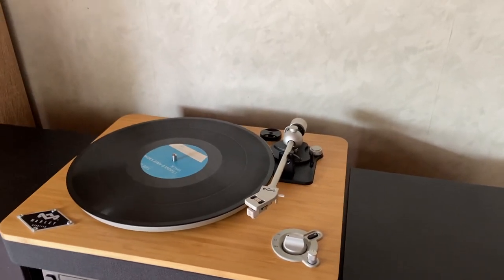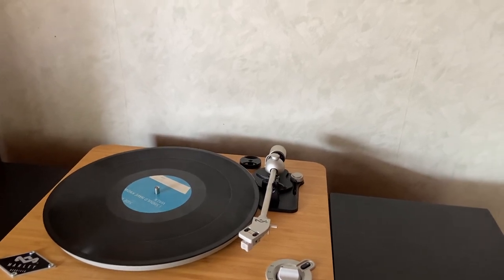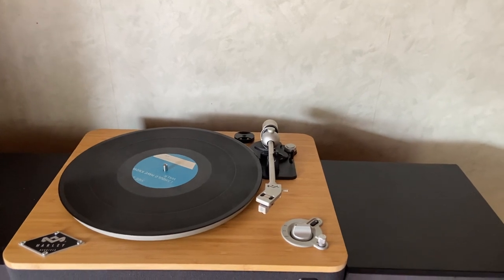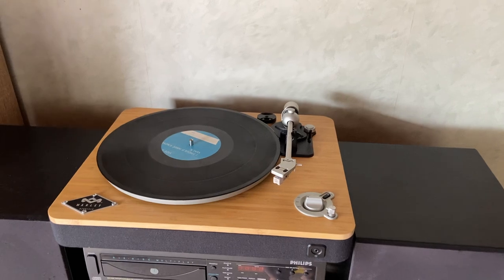Getting into a little bit more detail about the upsides — price-wise, it cost me about 300 New Zealand dollars, which is about 220 US dollars. In the realms of what you can pay for a turntable, that's fairly cheap, especially for one that comes with so many features.